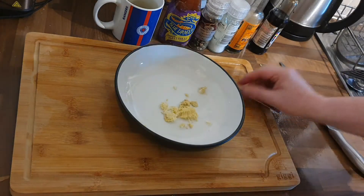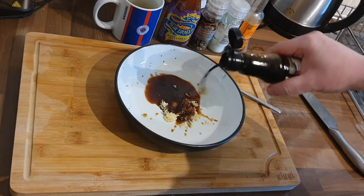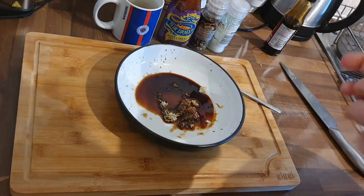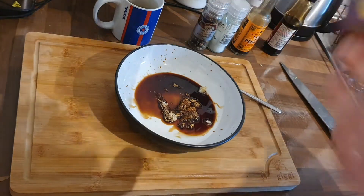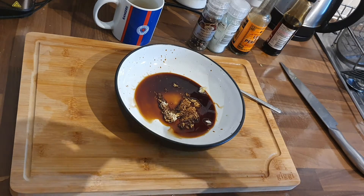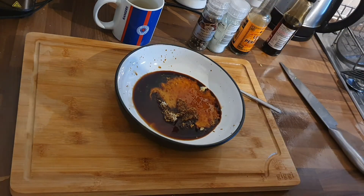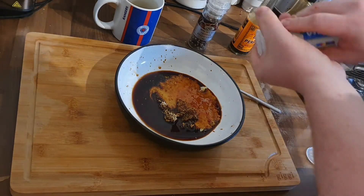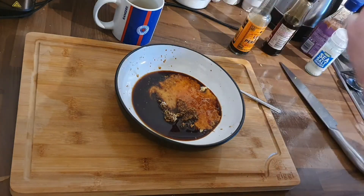Next we're going to add in some soy sauce — a good glug of soy sauce there. Going to add a little bit of Worcestershire sauce, just a couple of drops, just for that bit of tang. Now I've got some sweet chilli sauce here, just to give it a bit of the sweet and the heat. You can at this point add in some chilli flakes if you want to make it a bit spicier, but it's how your tastes develop. Bit of salt, bit of pepper.